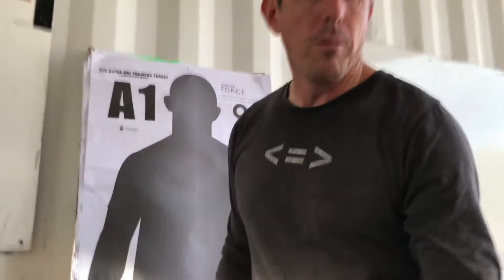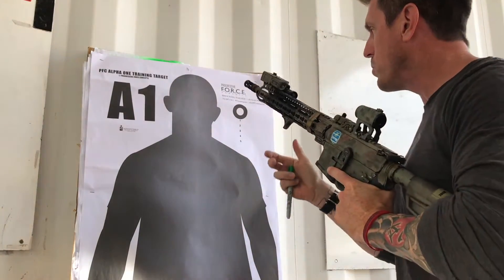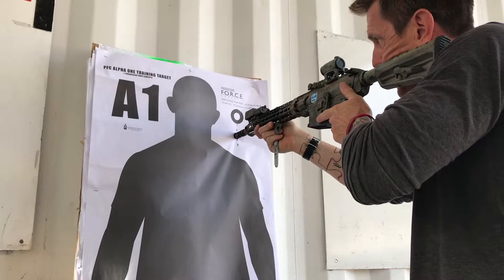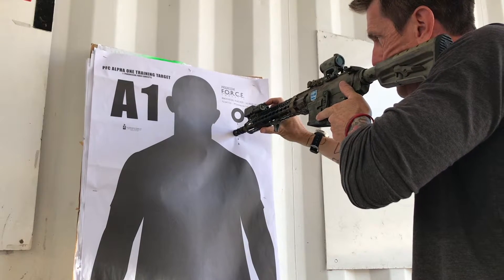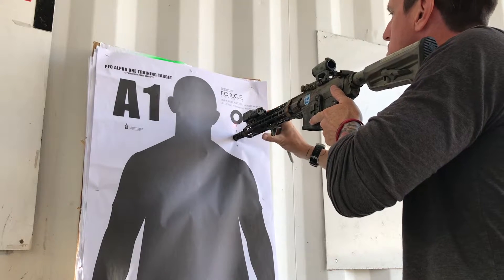I'm going to take my rifle — again, clear and safe, chamber blocked — I'm going to put it into the visible aiming laser mode, and I'm going to look through the optic and place the red dot of the optic dead center inside of the aiming circle. I'll activate my visible aiming laser.